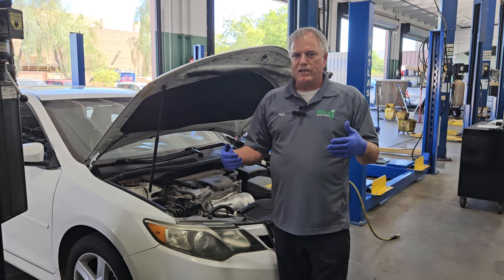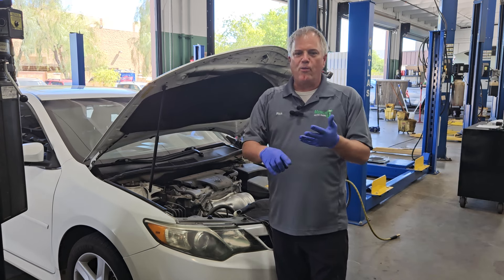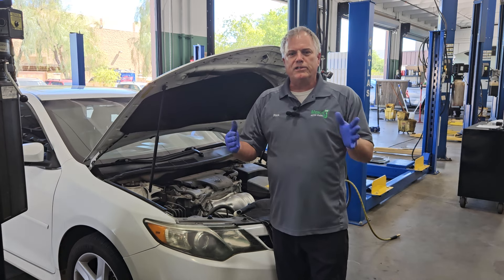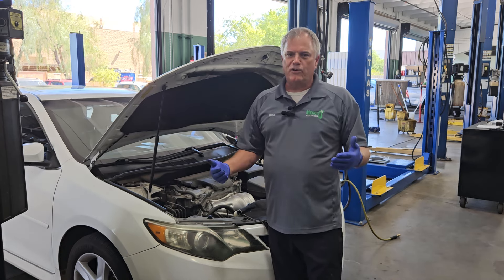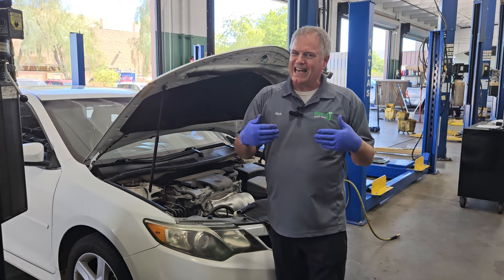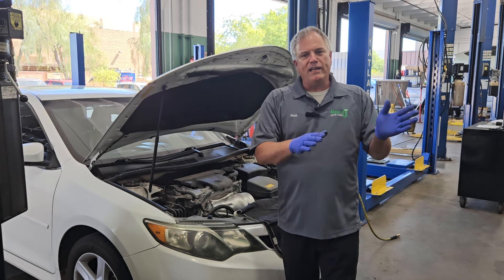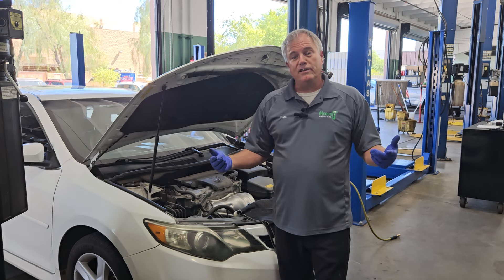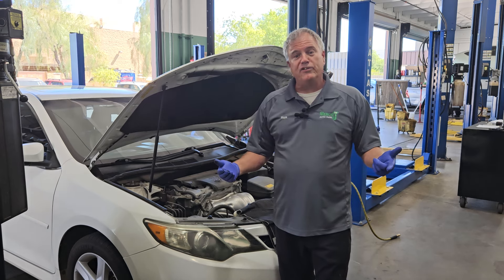Especially if you're going to be in snow, or rain, or sandy scenarios, or emergency situations, you have to use extra caution, because the car is not going to help you pulse the brakes and stop you from skidding. I hope this has been informational to you, and until next time, safe travels and blessings to you.